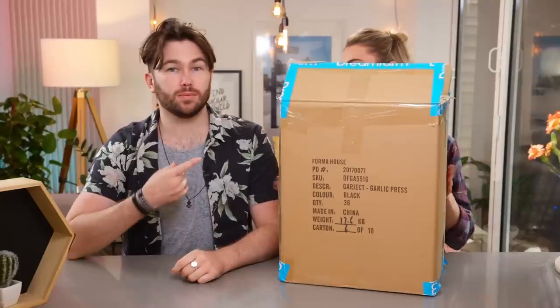Hey guys, me and Alex are back with another kitchen gadget style haul. A couple of weeks ago, Kate went to a big kitchenware exhibition and brought back a load of stuff. One of the companies in that haul was Dream Farm, and we absolutely loved their products. We looked through the catalog and thought these people make the most awesome, clever gadgets. We've been lucky enough to get a whole box full, so we're going to test them out.